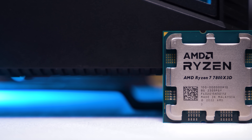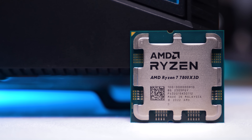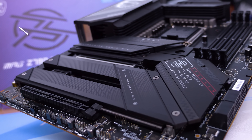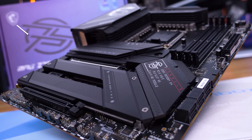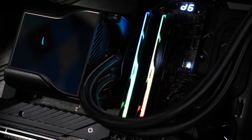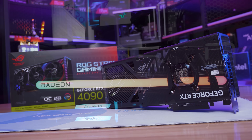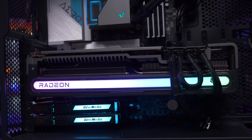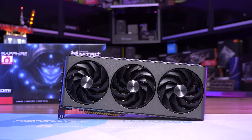For testing, the Ryzen 7 7800X3D was installed on the Gigabyte X670E Aorus Master using the latest BIOS revision and DDR5-6000 CL30 memory. Meanwhile, the Core i9-13900K was benchmarked using the MSI MPG Z790 Carbon Wi-Fi with DDR5-7200 memory. For the graphics cards, we have the ASUS ROG Strix RTX 4090 OC Edition and the Sapphire Nitro+ RX 7900 XTX Vapor X. These cards have been benchmarked at 1080p, 1440p, and 4K.